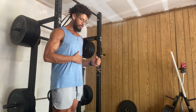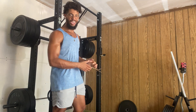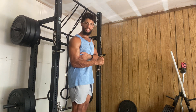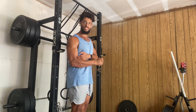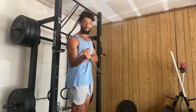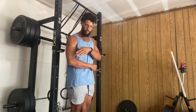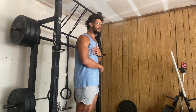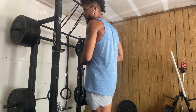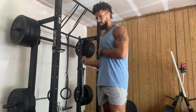We're doing external rotation here — elbow up into the body, coming across. My arm will never leave my body. This shoulder is more mobile and more stable. And that was external rotation. Now for internal rotation — we're here bringing it across.